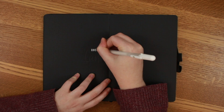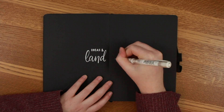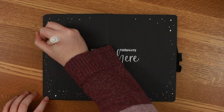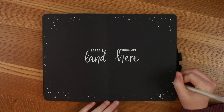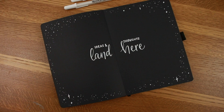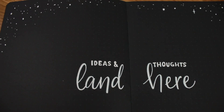The next page is my ideas and thoughts — for anything, not just YouTube, just anything in general that I want to write down and remember. I just did stars all the way around it in different sizes, adding those little extra stars here and there just to add a little bit of depth and detail.